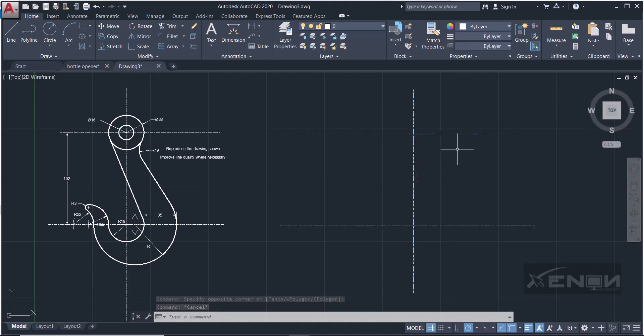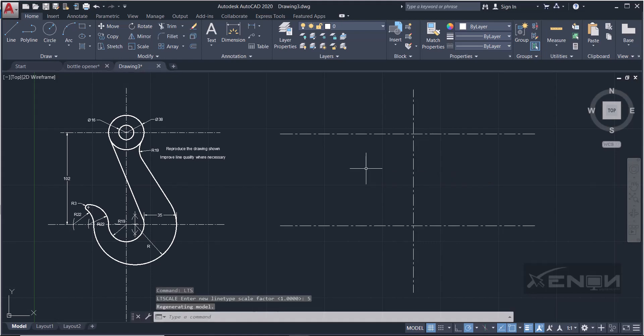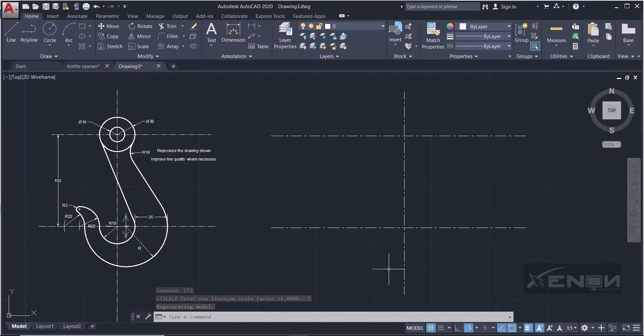The line type has been changed to Center, but it's still not showing well, so we need to increase the scale. Type LTS on your keyboard, press Enter — the current line type scale factor is 1. Increase it to 5 and press Enter. Now you can see the center lines are displaying visibly.